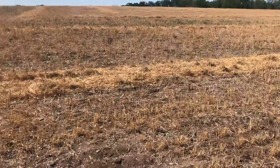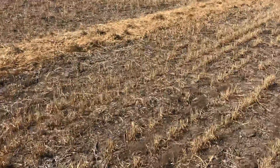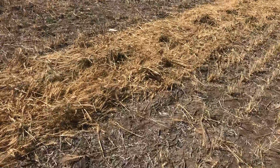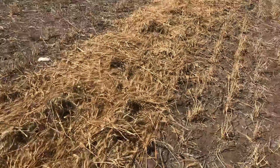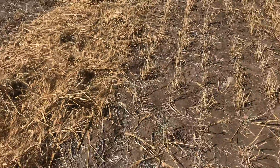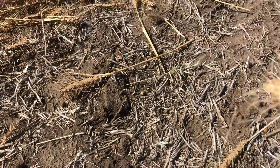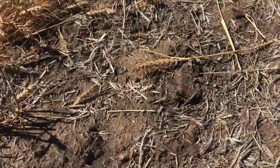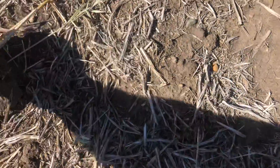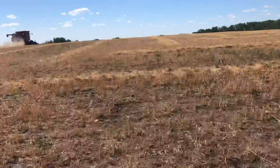So we swathed this, or windrowed it. For those that don't know what swathing is, we have a windrowing machine that cuts it in a 30-foot swath and lays it down here. We've had some really horrific wind and some of the heads have been kicked out — this one never even got cut off — and they're laying down beside the windrow, which is basically going to be lost unfortunately.